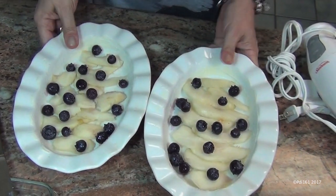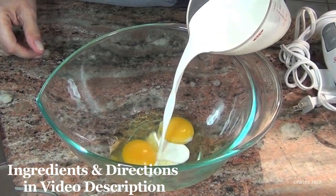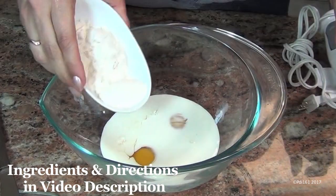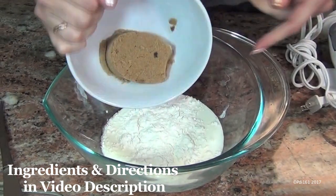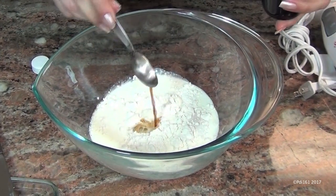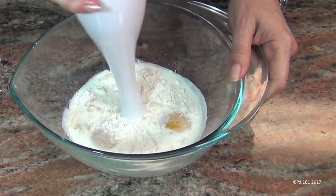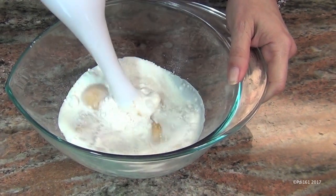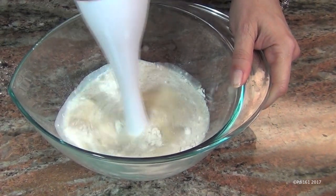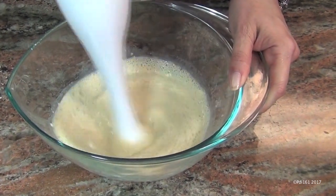Now put these aside while we make the custard. Just add two eggs, three quarters of a cup of half and half, three tablespoons of flour, one third of a cup of brown sugar, a pinch of salt, and a teaspoon of vanilla extract. I'm going to use my immersion blender, but you can do this in a regular blender. You want to mix this for about a minute or two.